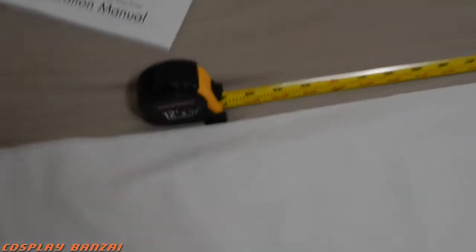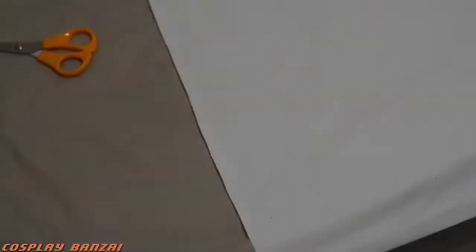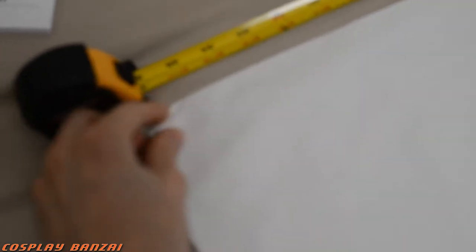It ended up measuring to be about three feet. Now that I have it cut at three feet, I'm probably going to split it in half just at the bottom here.